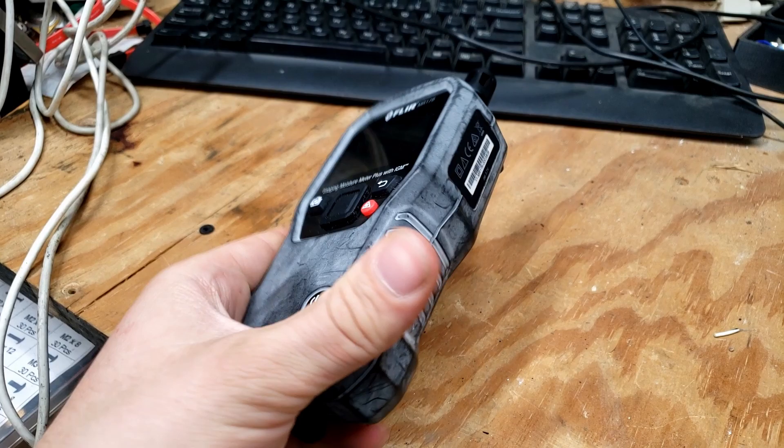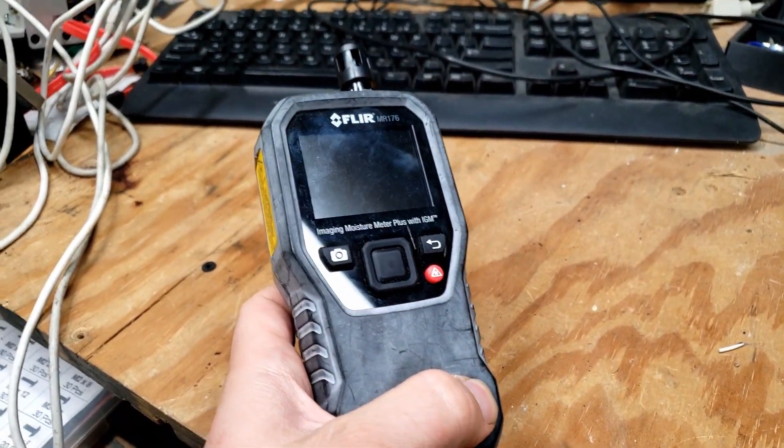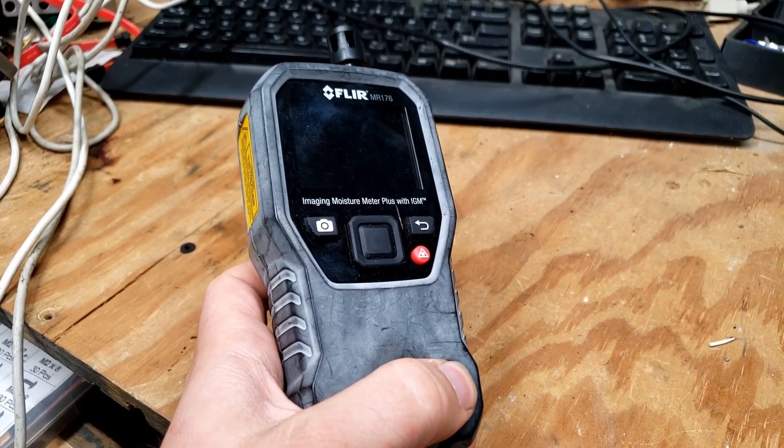Let's see if we can get this thing apart and repair it in this video. As you can see, it unfortunately does not turn on. I'm hoping that's because the battery is dead, but if it's not, that'll also kind of suck.